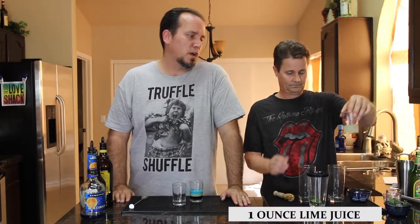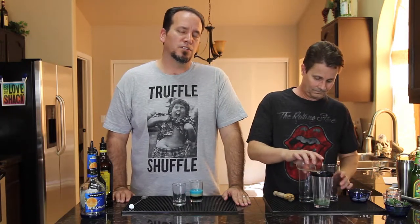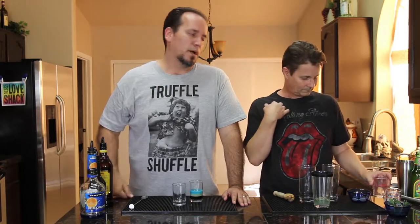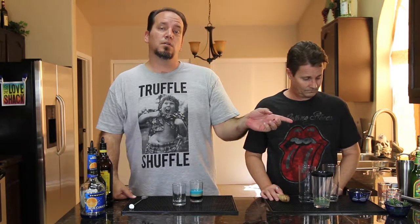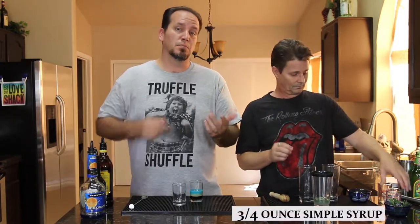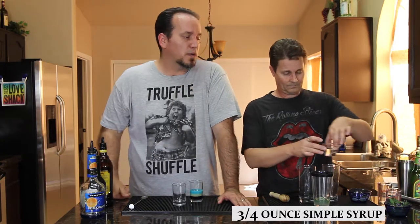Now you want to put just under an ounce of lime juice per drink — that's just shy of two ounces for two drinks. Three quarters of an ounce wasn't quite enough and one ounce is too much, so depending on the lime, it'll be right around there. With mojitos you're playing a sweet-bitter tightrope. We're doing three quarters of an ounce of simple syrup per drink instead of a full ounce, because the ginger beer has sugar so you want to be careful.